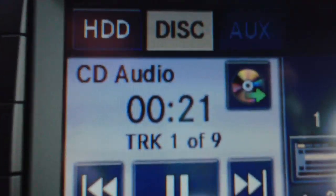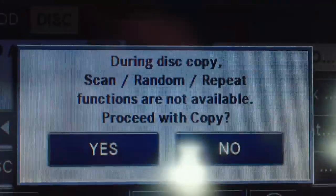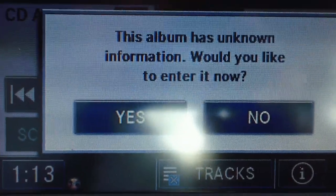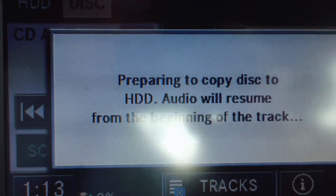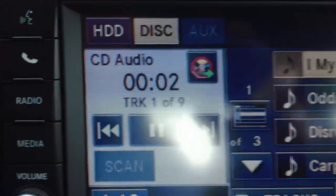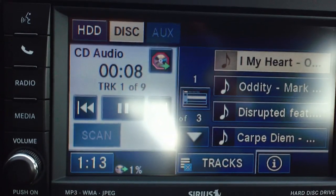What we're going to do is click on this picture right here — that's your hard drive. You'll see this little thing here. We're going to hit copy. So right now it's preparing to copy the disc, and then it's copying. You can see how it's read there now — it wasn't read before, but that means it's copying onto the hard drive.